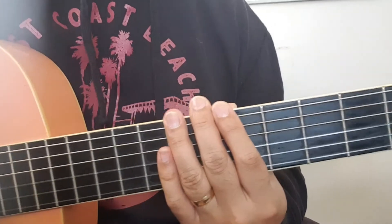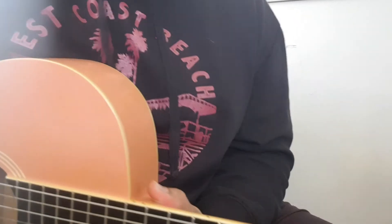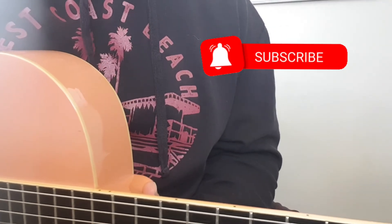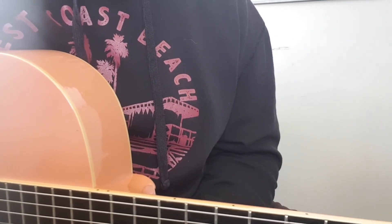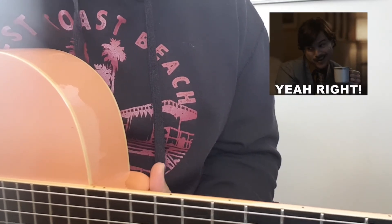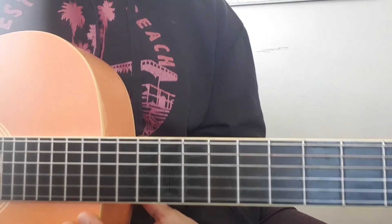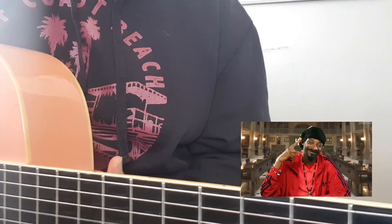And then it just repeats. So yeah, there you have it! Thanks for tuning in — I hope you guys enjoyed it. If you haven't subscribed, please subscribe to this channel. I do my best to post videos; apologies for not posting in a while, I've just been busy. I'll do my best to get back to you guys with all your requests. Stay blessed, take care, and we'll see you guys in the next one.